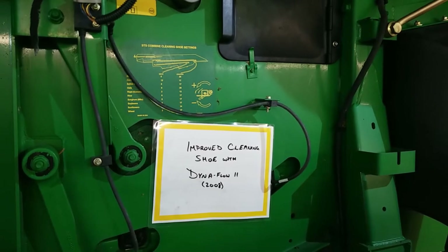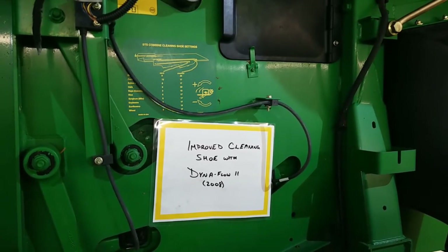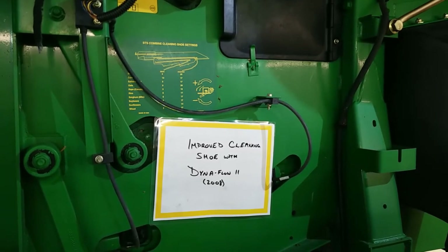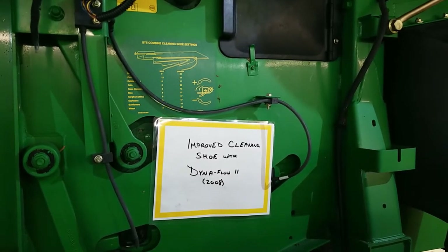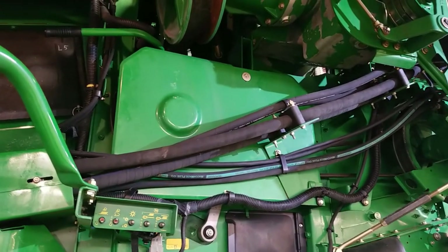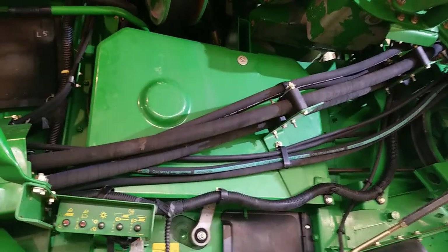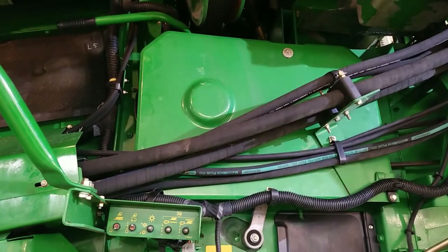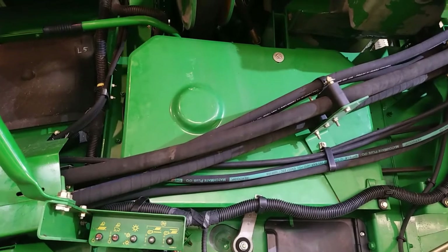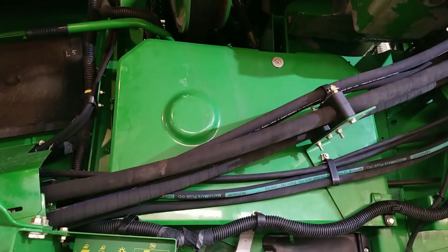With the introduction of the 70 series combines, John Deere introduced the Dynafloat 2 cleaning shoe in 2008. This is an improved shoe that increases efficiency across the width of the shoe. This shield located on the left hand side of the combine will tend to build up with debris behind it. There is a belt drive system behind it and you must make sure to keep this area clear of debris.